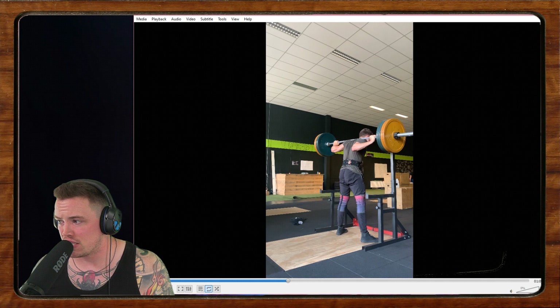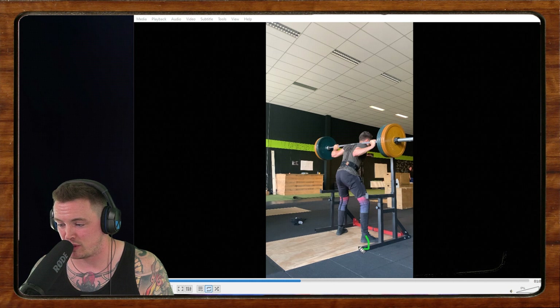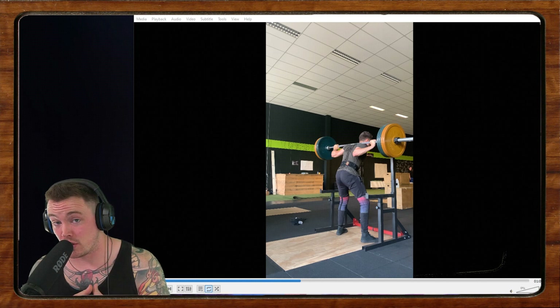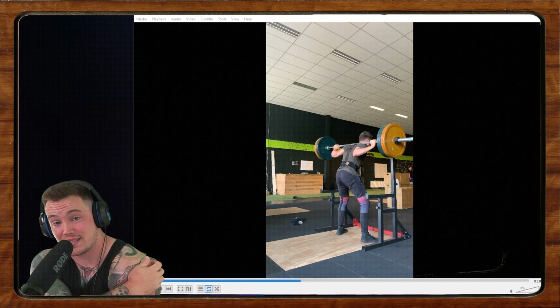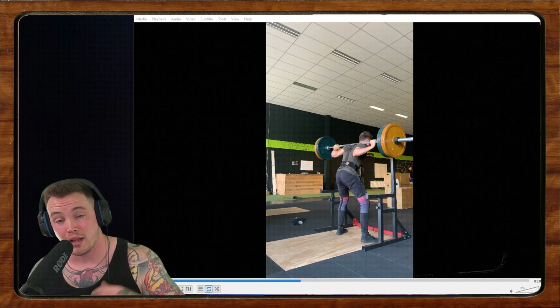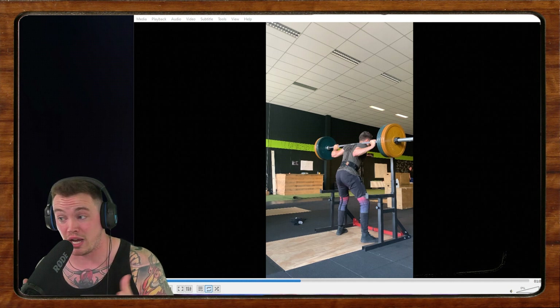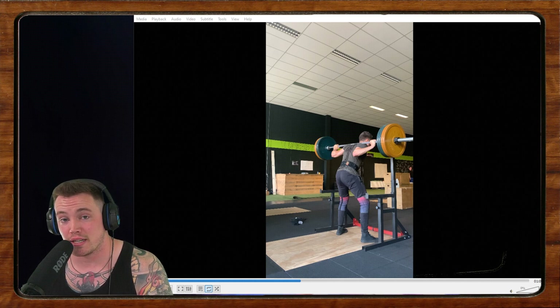In terms of flats versus heels, just grab some five-pound plates or two-and-a-half kilo plates, stick them under your heels, and try it out. Or better yet, if you can get a pair of weightlifting shoes to try before you invest in them, you'll probably notice a difference pretty quickly. Some people it could go either way, but for some it's a very drastic difference. The first time I wore a heeled shoe, getting to depth was more comfortable — it turned out to be my preferred way to squat. Hopefully some of that helps, and we'll move on to the next one.